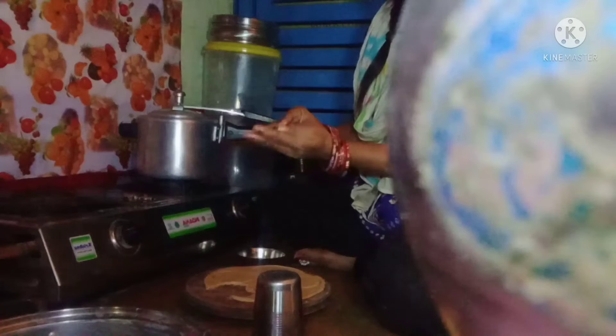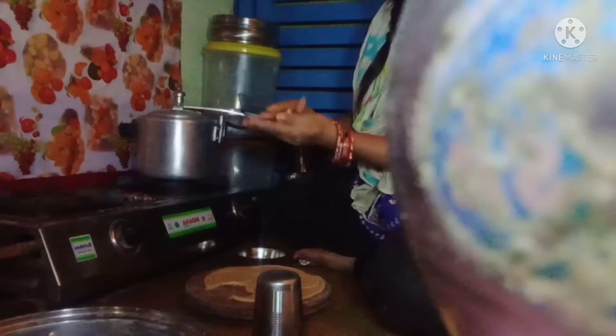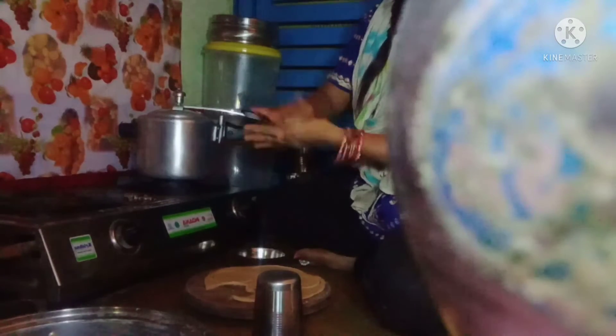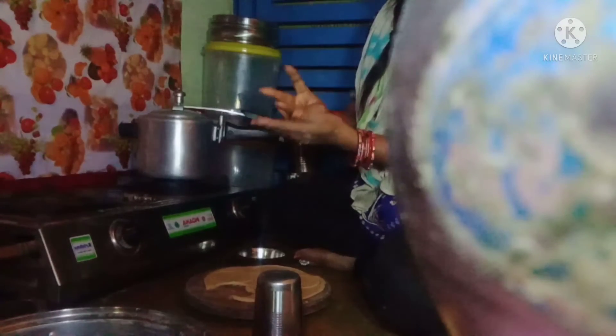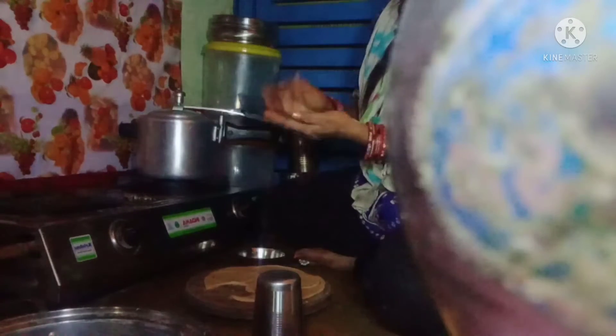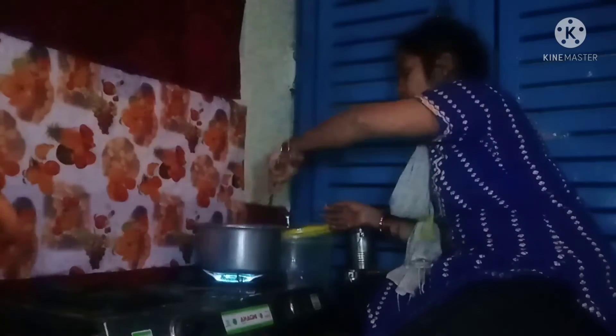Stirring it in the pot, and we will eat a little bit more. We will have to eat some more of the vegetables. Now I will also get some salt — some of these things that I have made.